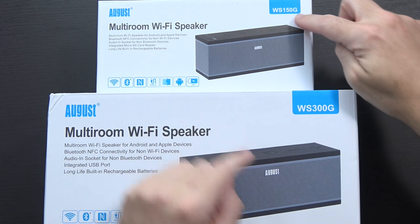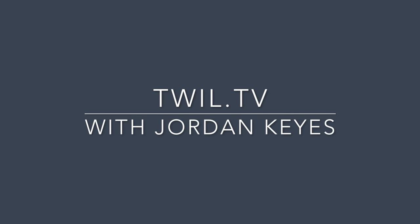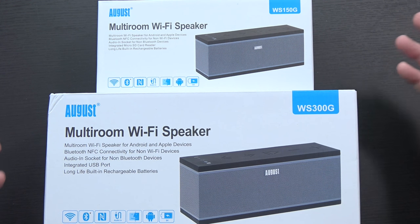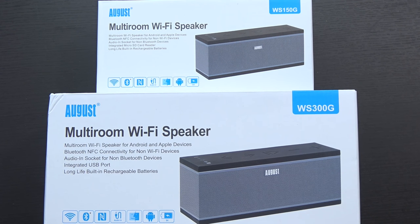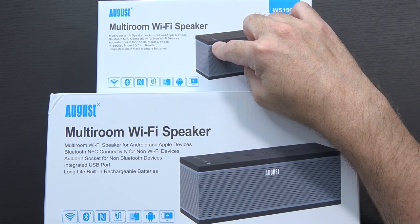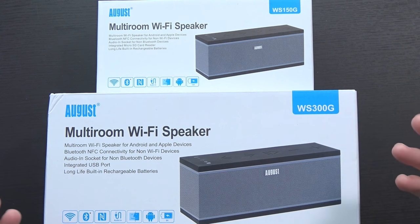Here in front of me we have the August WS150G and WS300G. Just looking at the box, there's not a huge amount of difference between them, other than physical size. They're both multi-room Wi-Fi speakers, they both have Bluetooth and NFC for non-Wi-Fi devices, 3.5mm jacks for non-Bluetooth devices. This one mentions having a microSD card reader, this one mentions having a built-in USB port, but other than that they're relatively similar in terms of design.